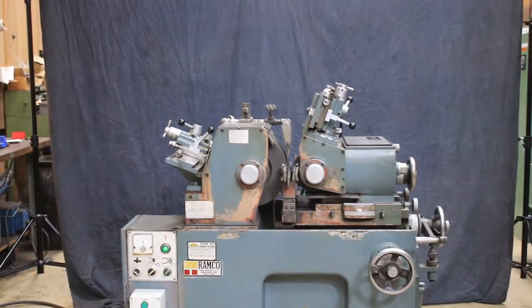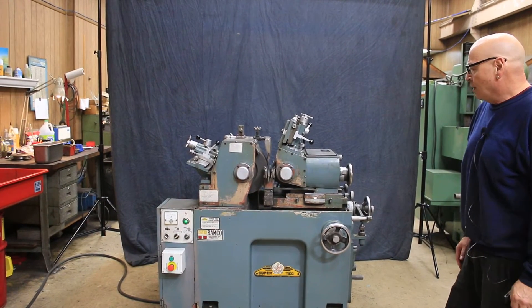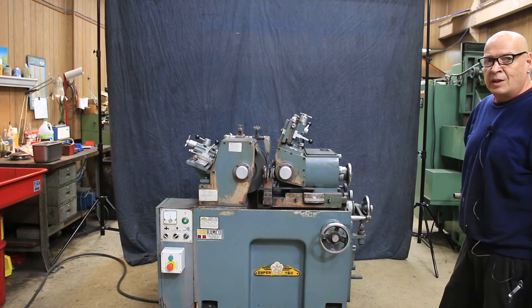I don't want to say if I'm not positive, which I'm not. But there you have it — that's the Supertech or Rampco centerless grinder. Thank you very much.